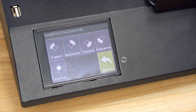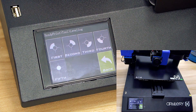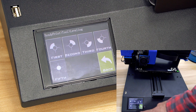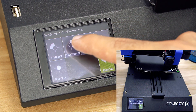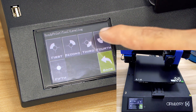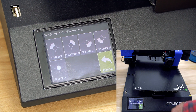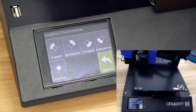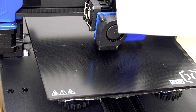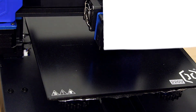Follow the five steps: the first to fourth steps are the four corners of the print bed, and the fifth is the middle. Press on first, then second, then third, then fourth, and fifth. You can either use a piece of paper or, if you're experienced enough, use your eyesight.